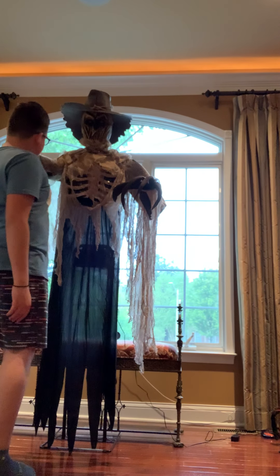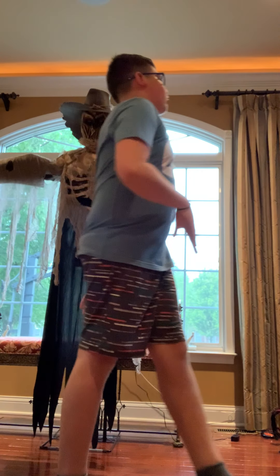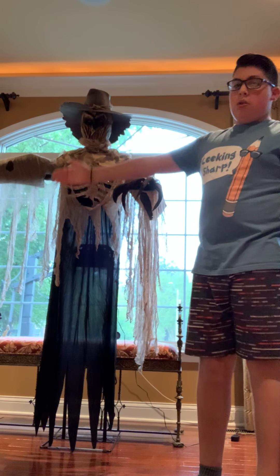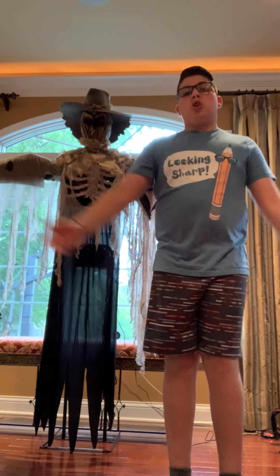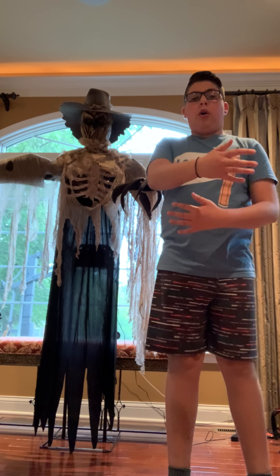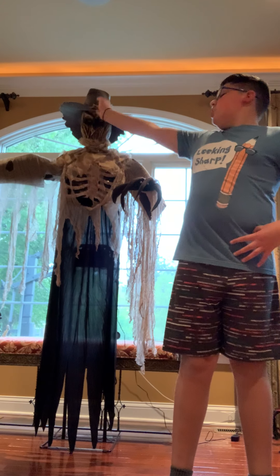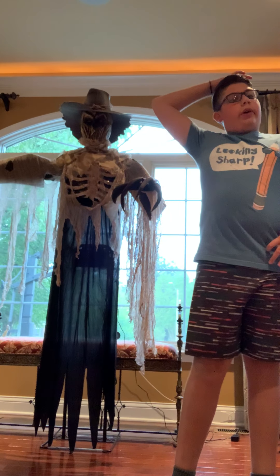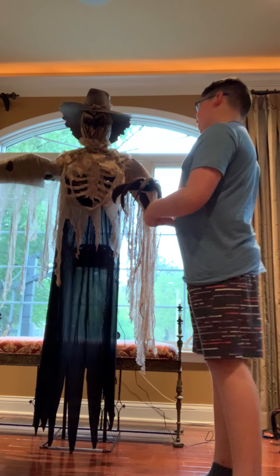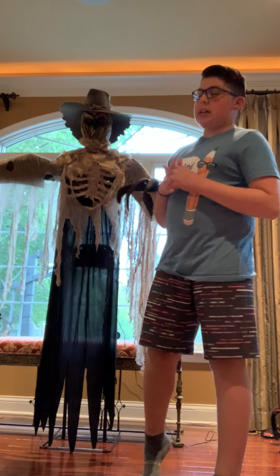The part I don't like about him is that when he tries to come and grab you, it takes a long time for his arm to reset. He'll grab you, and then it goes all the way back — takes a while. Then his audio will stop and you just hear the motor running for a few seconds. But that's the only part I don't like.